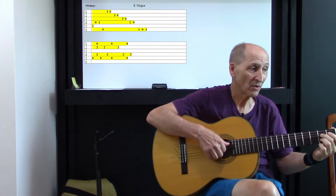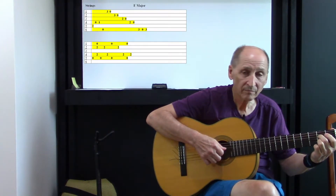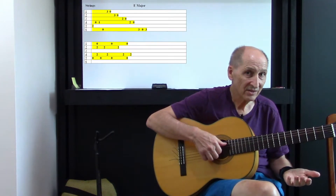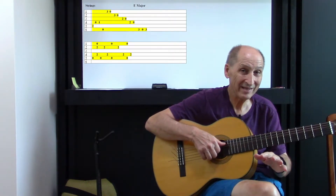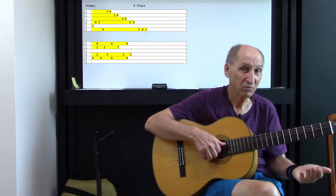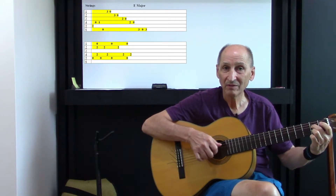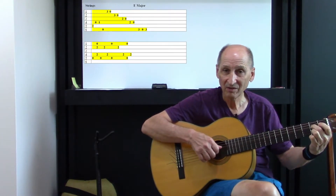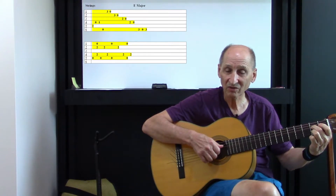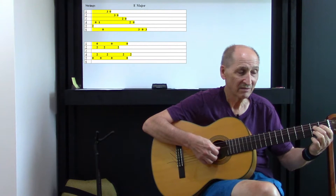Then we go to the A part. What that is — and for those that have done that fingerstyle, you've played this before. A opened. You see where you have your fingers placed there, on the fourth string, the second string, and the first string, and it's...